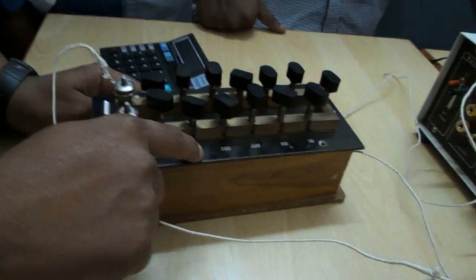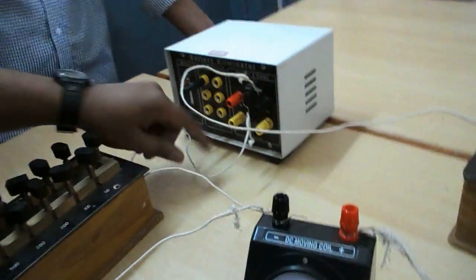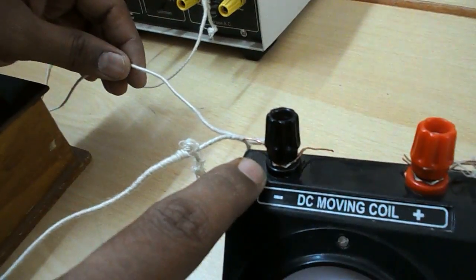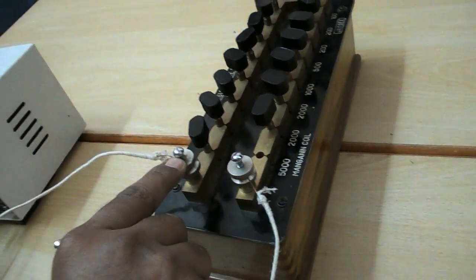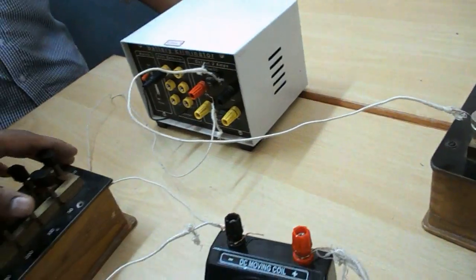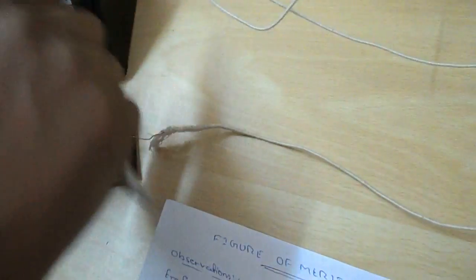The shunt resistance box range will be 1 to 1000 or 1 to 500 ohm — that is enough. For the circuit: the battery positive comes to the negative terminal of the galvanometer. The positive terminal of the galvanometer goes to key 1, and key 1's other end goes to the resistance box. The resistance box's other end goes to the negative terminal of the battery. The shunt resistance connects across the galvanometer: one end to the galvanometer negative, the other end to key 2, and key 2's other end to galvanometer positive.